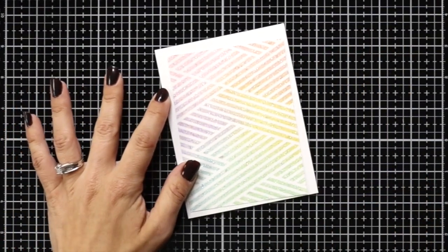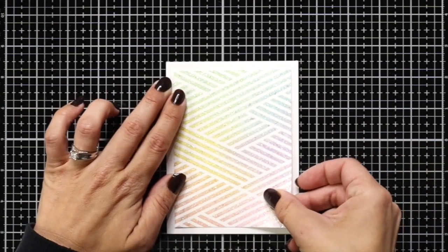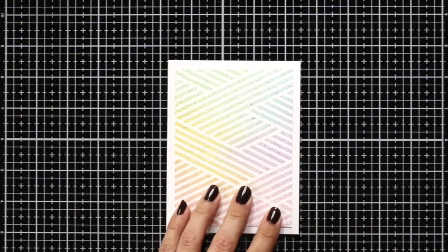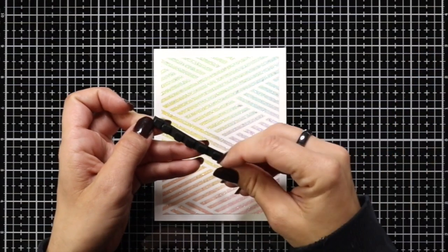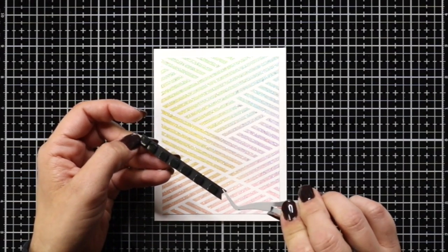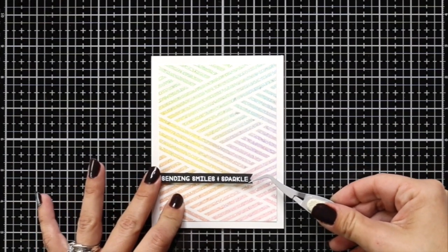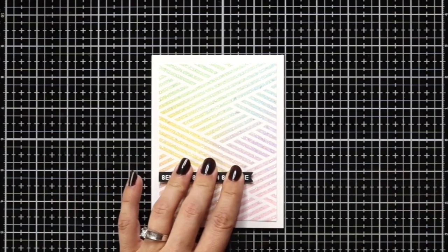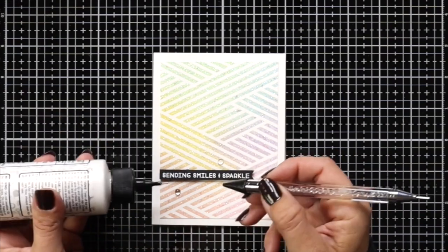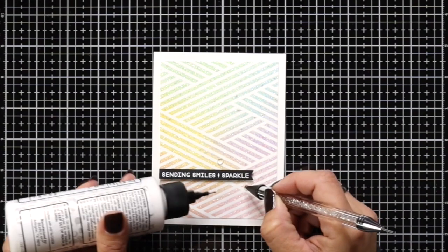For the second card — my glitter gel one — I wanted to keep the focus mainly on the crisscross pattern and the glitter gel. I trim it down to three and three quarters by five inches, added that to a four and a quarter by five and a half inch piece of sugar cube cardstock, then trimmed off the flag on one end of the sentiment strip, lined it with black foam squares, and added it to the front of the card flush with the edge. After adhering that down I'm finishing it off with a few clear drip drops using the Berry Art Glue and an embellishment tool.